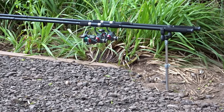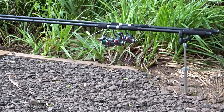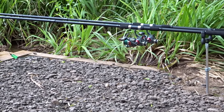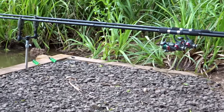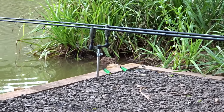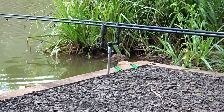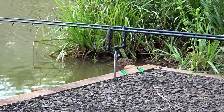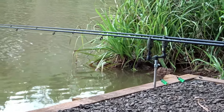Tackle-wise, today I've got my Matt Hayes Adventure Carp Rods and my Krivit 3000S Carp Reels that I got from Lidl Supermarket — I love those. I've also got some green bobbins and ProLogic Commando bite alarms. I've done reviews on all of these products, so I'll leave links to those videos in the description box.